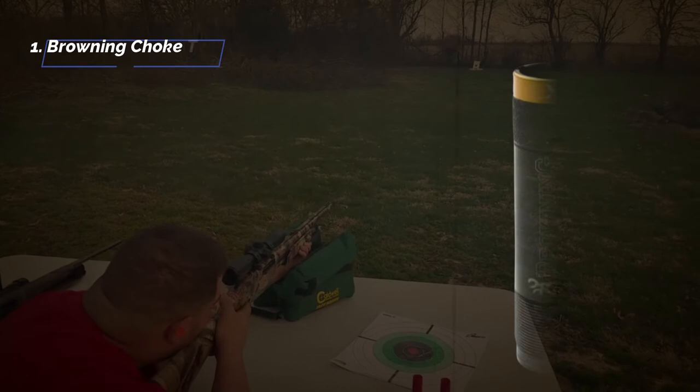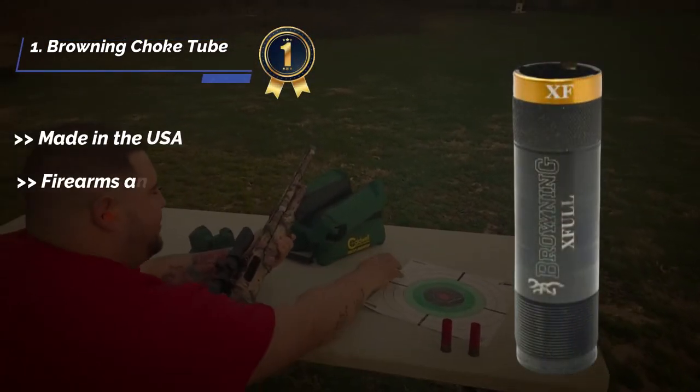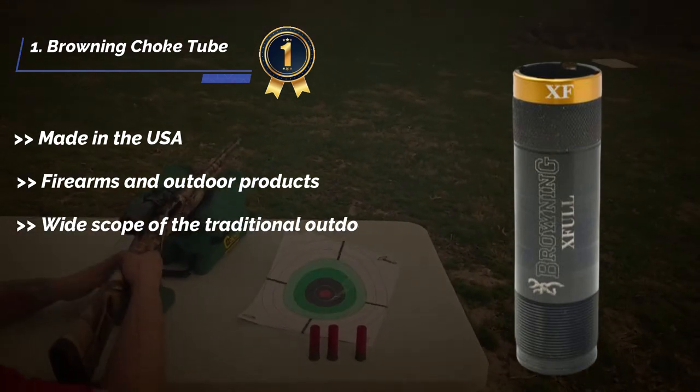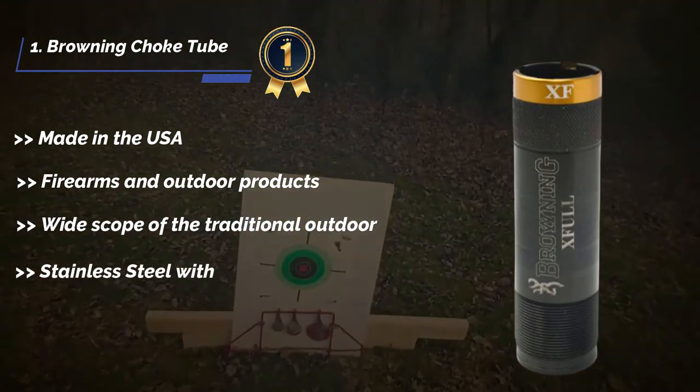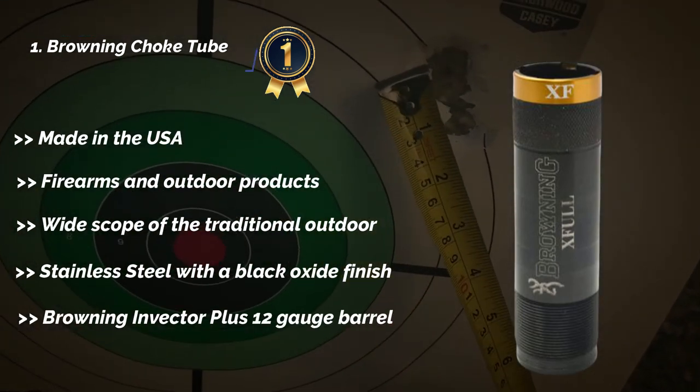The final product is the Browning choke tube. Made in the USA. Firearms and outdoor products. Wide scope of the traditional outdoor. Stainless steel with a black oxide finish. Browning Invector plus 12 gauge barrels.